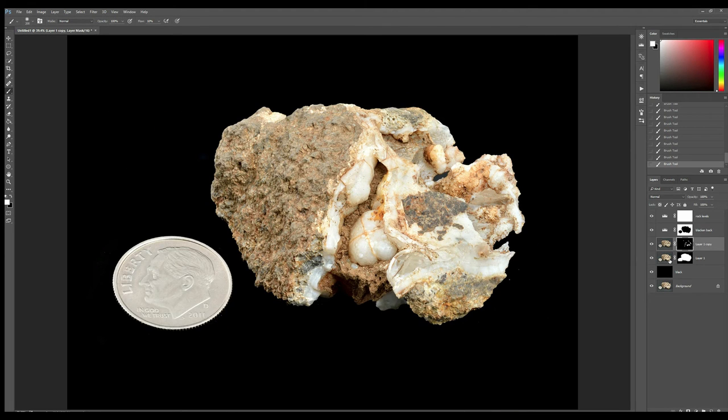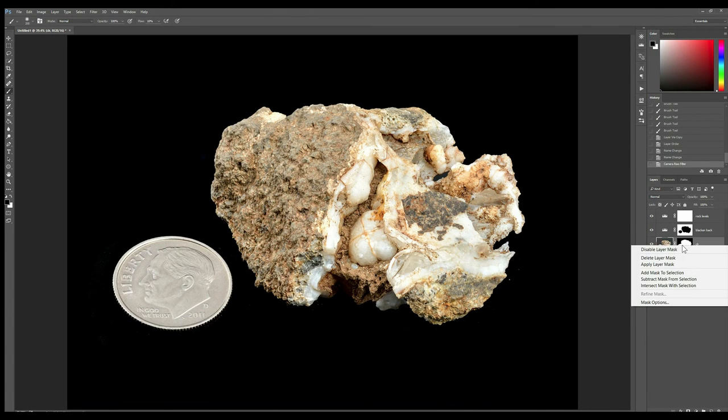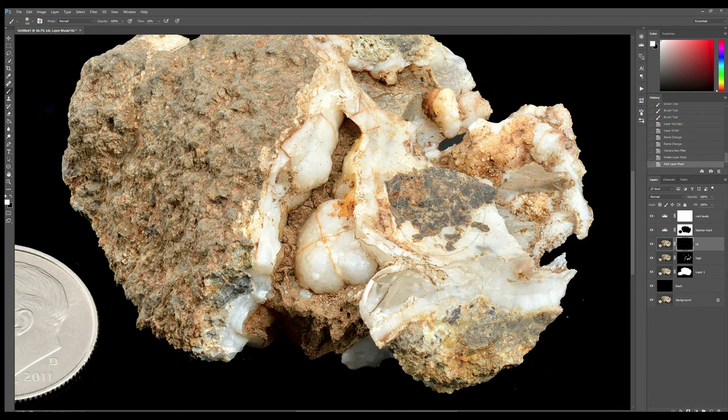Now I can also do things like add a little bit of clarity. I'll duplicate that layer again, move it up, and call this one 'clarity.' Going back into Camera Raw filter, we're going to just go ahead and up the clarity. Boom, that's good enough for this tutorial. Now we're going to get rid of that layer mask, go to Layer Mask > Hide, zoom in, and then paint in where we want that clarity — particularly around the nice little details we have here. Now I've got clarity where I want it.